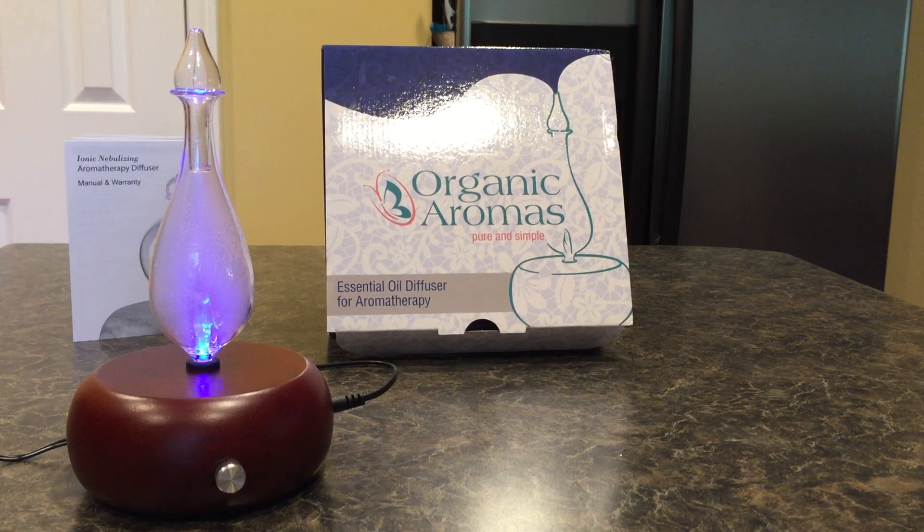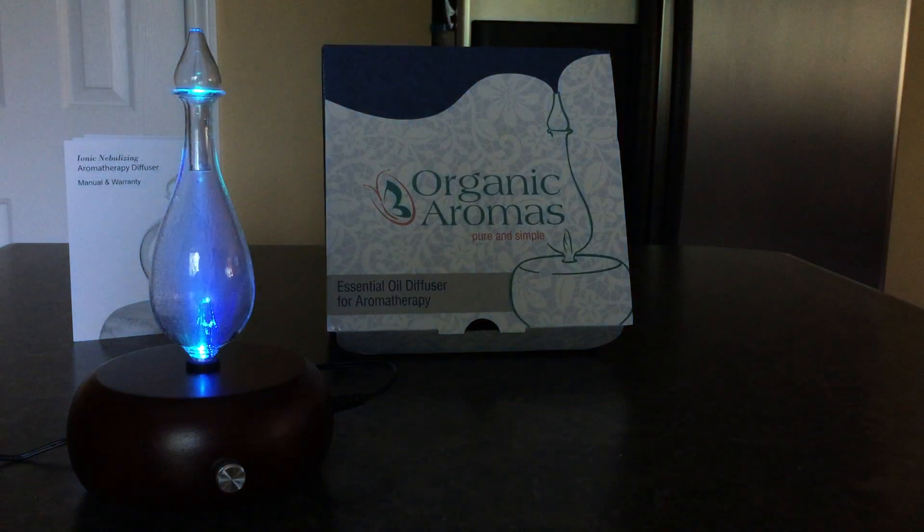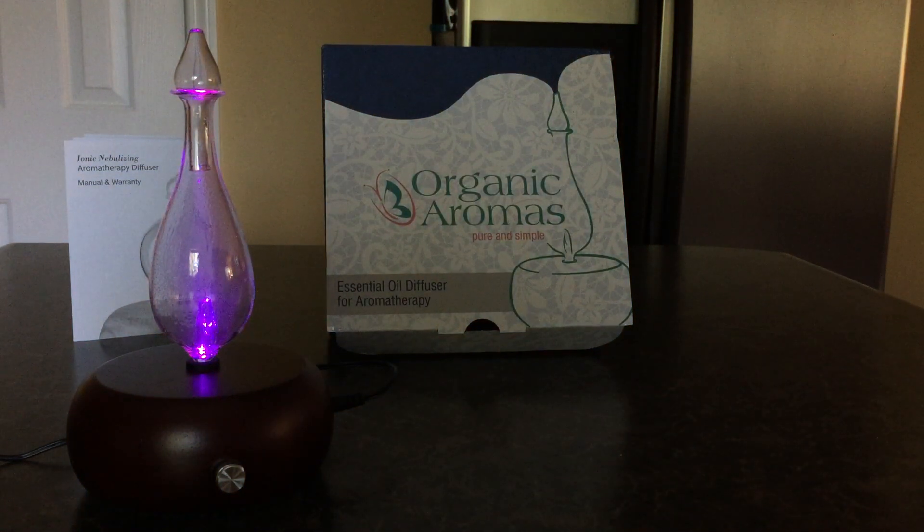The top has a hole in the bottom and at the top there's an LED light that rotates through different colors — my husband turned the light off so you can get a better look at it. The way this works: it runs for two minutes on, then one minute off, and automatically turns off after two hours. After two hours, the LED lights stay on as a reminder that it's using electricity, but the nebulizer itself has turned off.